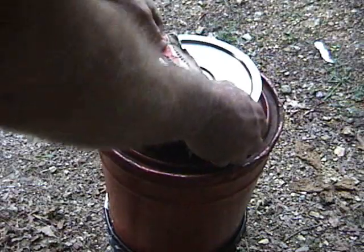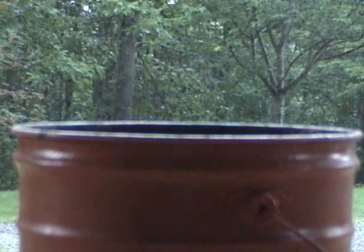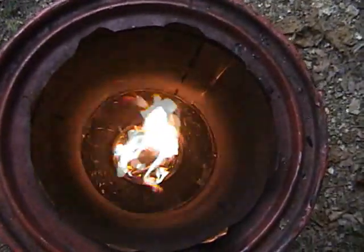It's been 5 minutes. Let's check the fire — it looks good. There's no fan in this stove. It's been 8 minutes and there's no visible smoke. It has been 15 minutes. Let's check the fire. Notice how the flames stay close to the fuel bed as it collapses.